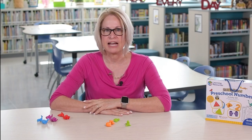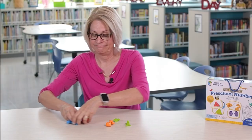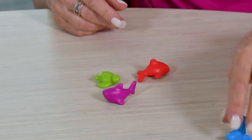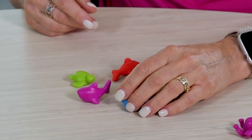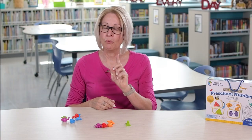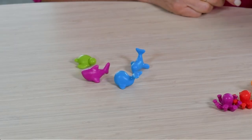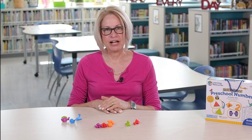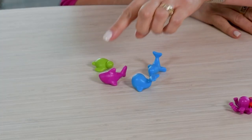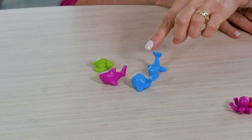Give your child five counters: one, two, three, four, five. And now you will ask, what happens if I take one away? Your child should count how many counters are left: one, two, three, four. I have four counters.